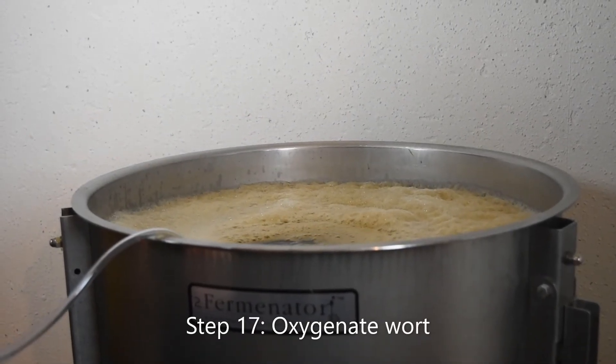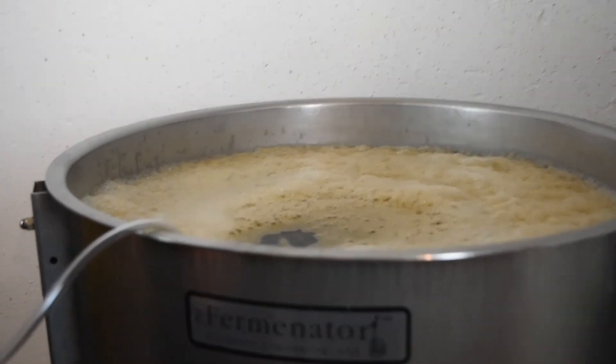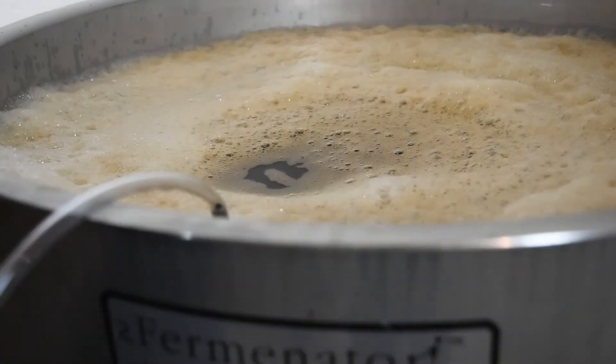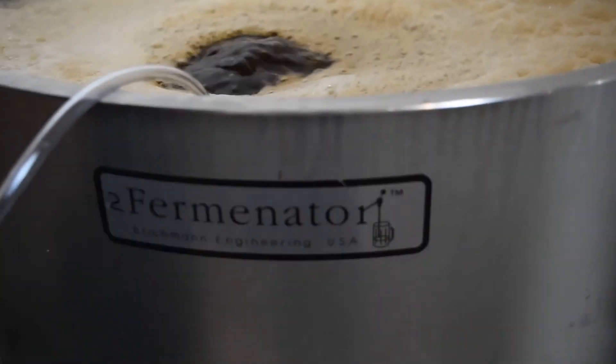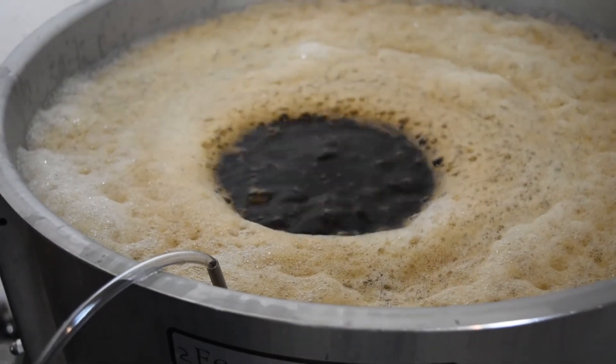Step 17: Oxygenate wort. You need to add oxygen to your wort because a significant amount of it comes out during a vigorous boil. Oxygen is important for yeast health and growth during fermentation. We use an oxygen tank with a diffusion stone to add our oxygen.